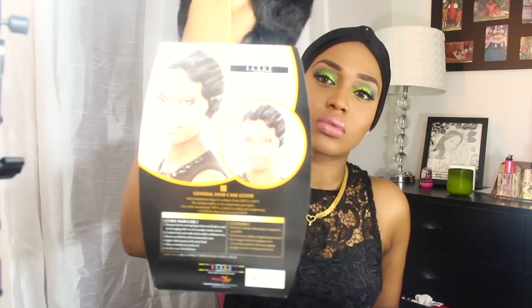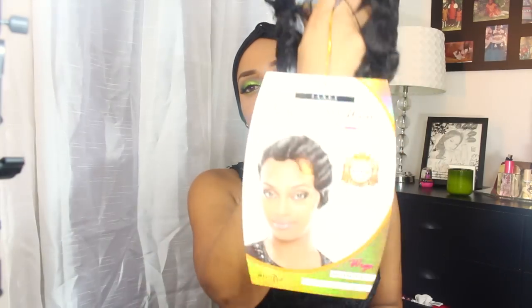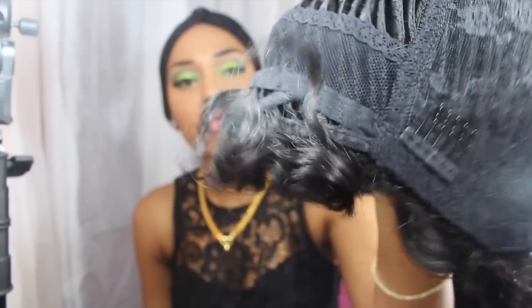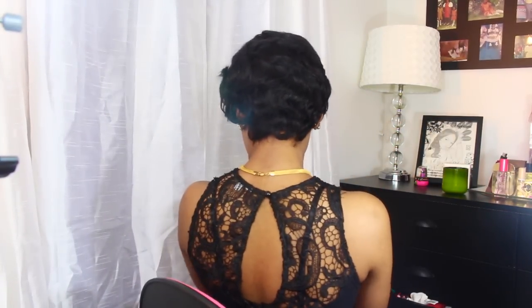My makeup is really heavy because I was doing another video for another wig, which you can always check out. This is the wig throughout the package — it's really nice. This is color 1B, and this is the inside of the wig. There's no parting, which I really hate. There are two combs in the front and one comb in the back, typical.